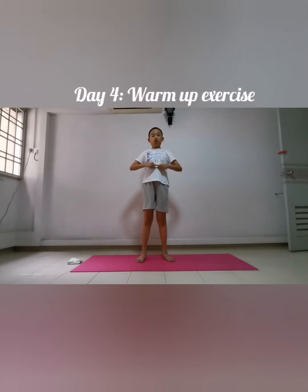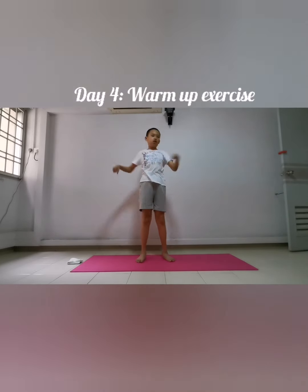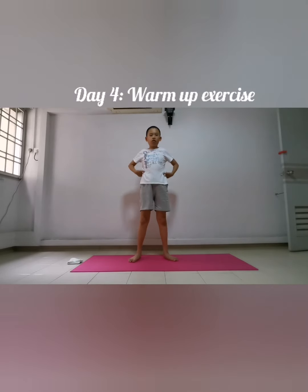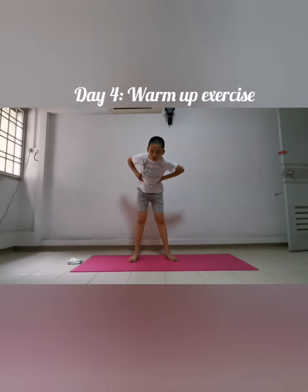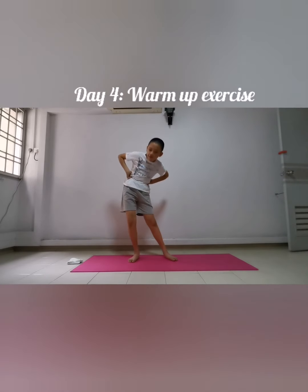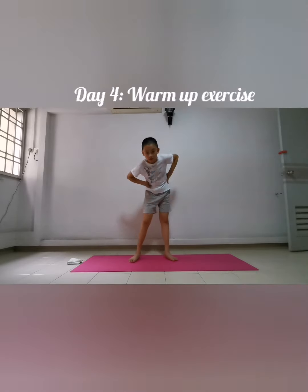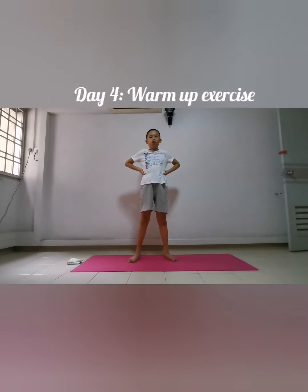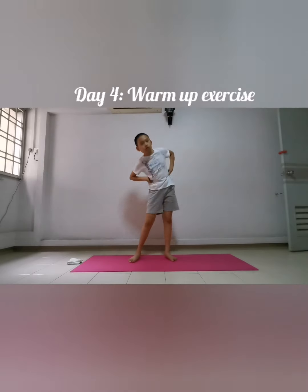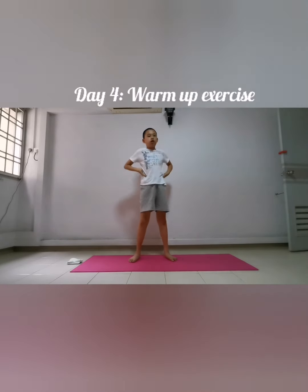Body tilts — one, two, three, four, five, six, seven, eight, nine, ten. Next exercise: body rotation clockwise, ten counts — ready and go: one, two, three, four, five, six, seven, eight, nine, ten. Now change side — anti-clockwise, ten counts — ready and go: one, two, three, four, five, six, seven, eight.